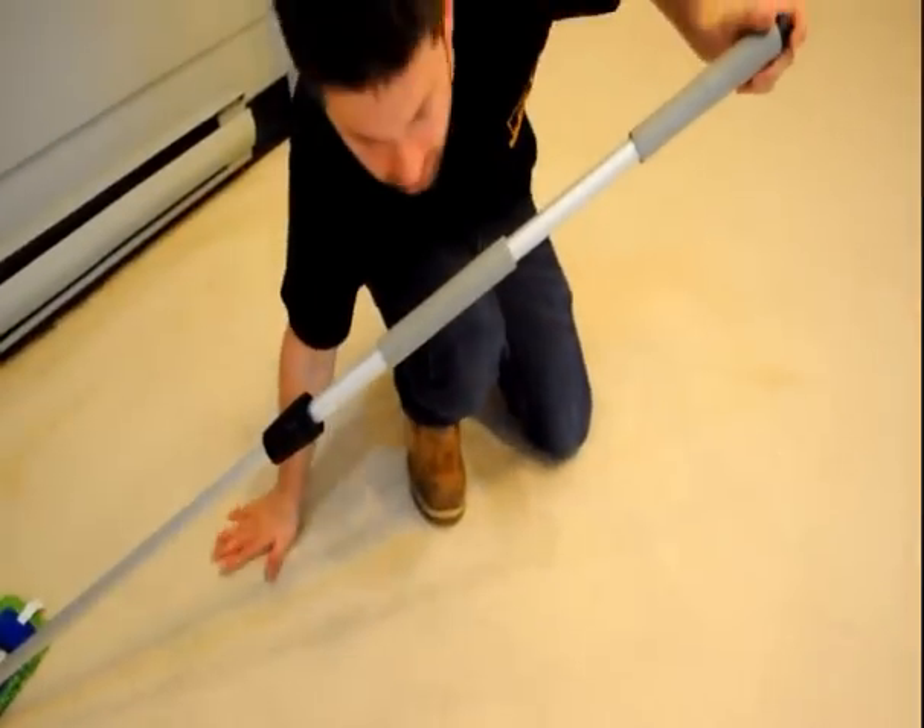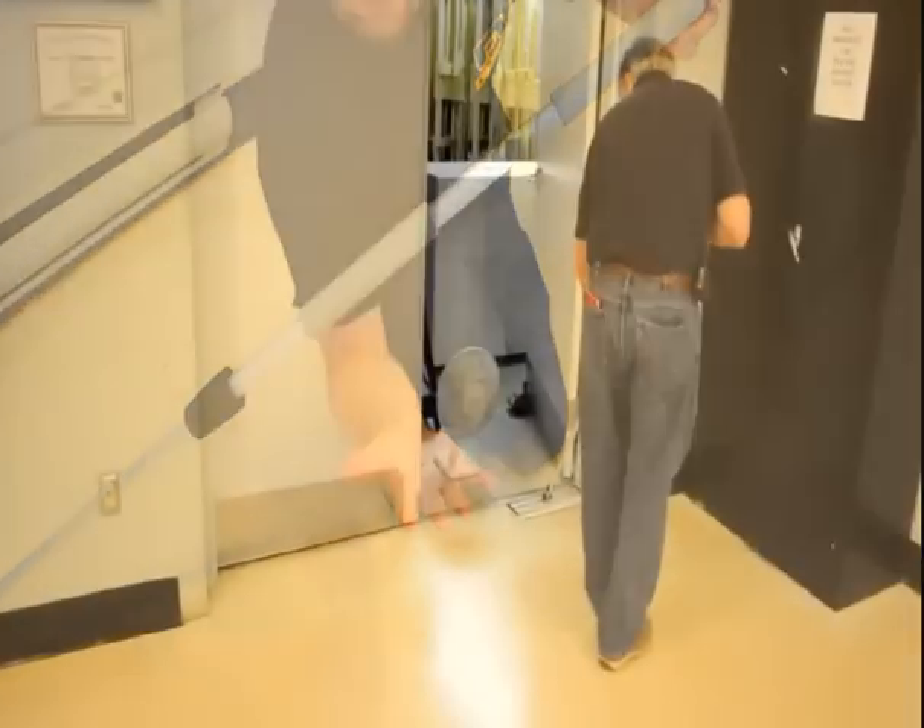Spot check random areas after drying with your hand. No white dust is a good sign.